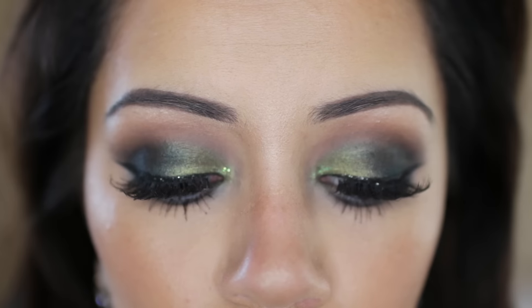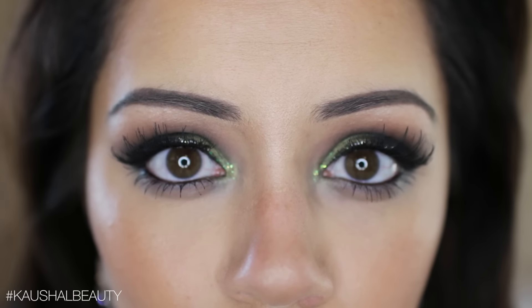Hi my angels and welcome back to my channel! Today I have a green olivey Christmas makeup look to show you guys, and I will be showing you my four favorite lip options to wear with this look. If you'd like to see how to get this makeup look, please keep watching.